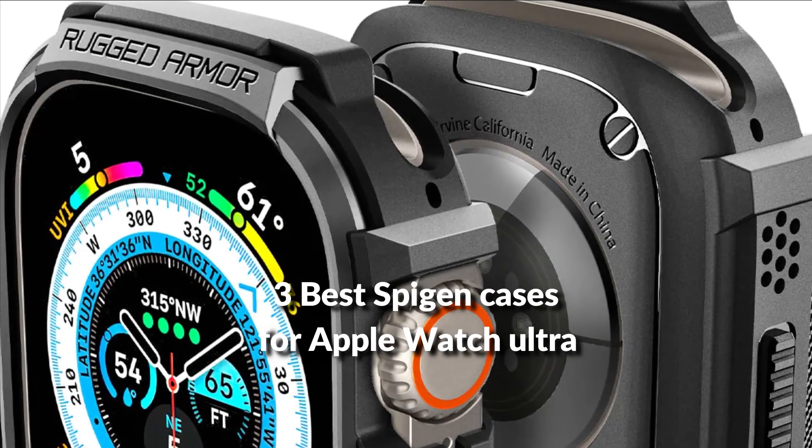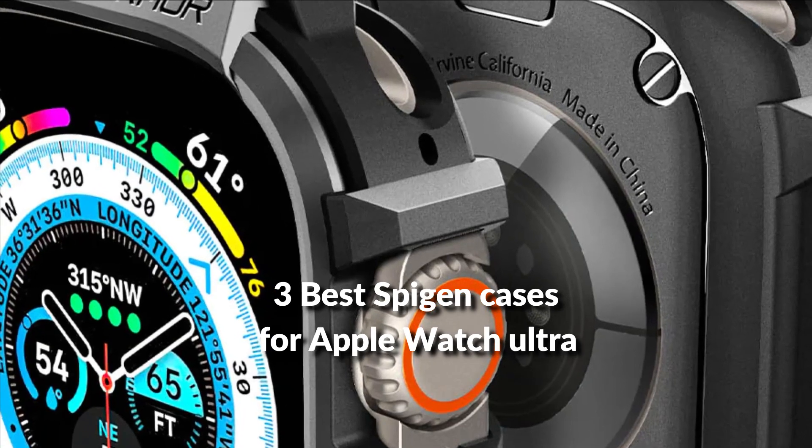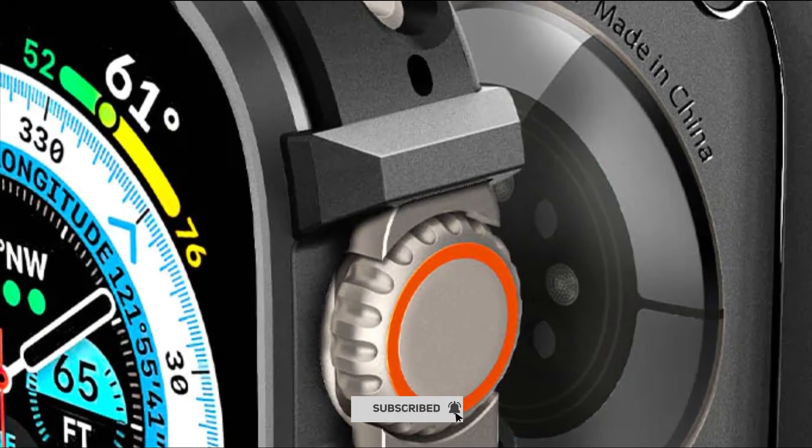In this episode, I will show you the 3 best Spigen cases for Apple Watch Ultra in 2022. Before proceeding to the video, subscribe to my channel for future updates. Let's get started.